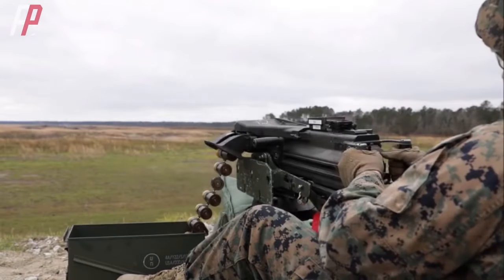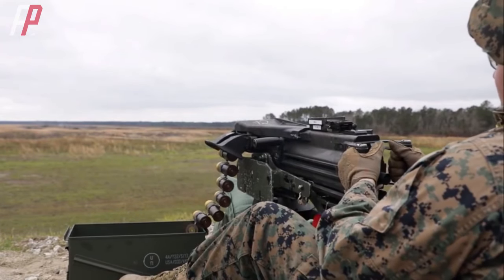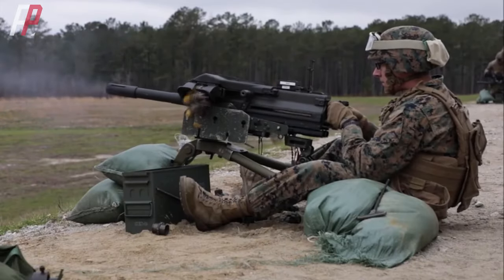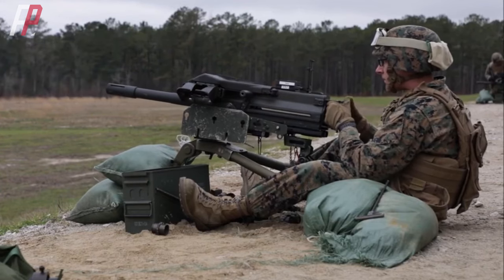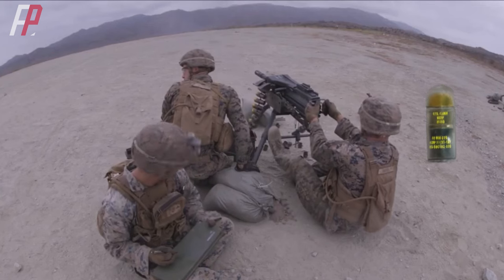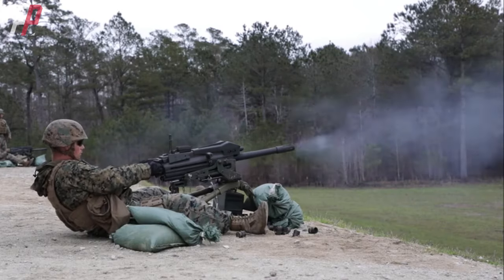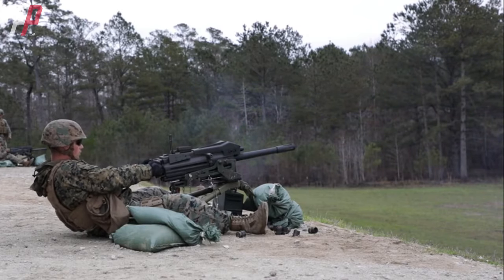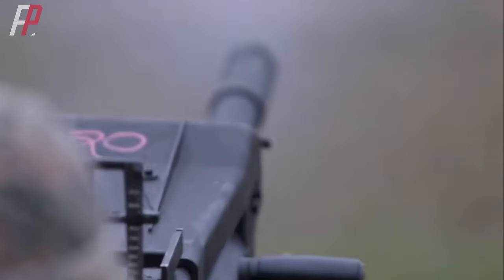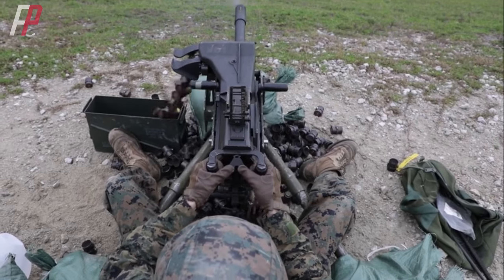The MK-19 grenade launcher has a total length of 1.09 meters and weighs approximately 62.43 kilograms with its tripod. It closely resembles a heavy machine gun and fires 40mm caliber high-explosive grenades. The MK-19 employs a blowback-operated mechanism with the barrel at the front, followed by the sight and firing mechanism, and the ammunition feed system on the left side.